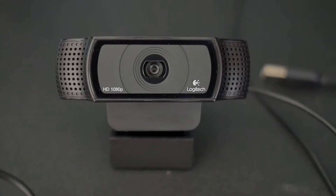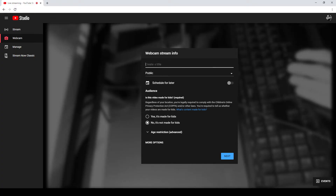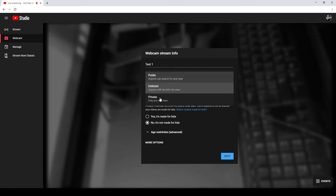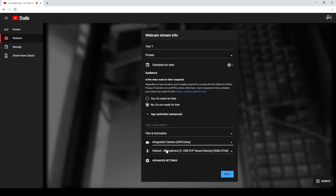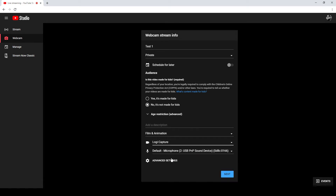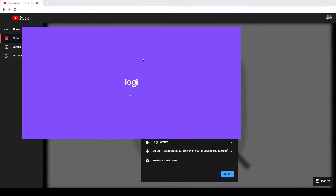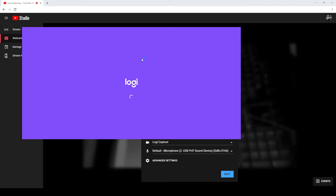The Logitech webcams are some of the best you can get, and I'm going to show you how to use it today for live streaming. So give your live stream a title — I'm just going to call it 'test one' and set it to private. I'm going to confirm I'm using a USB microphone, pick Logi Capture, and then open Logitech Capture. This fools YouTube into thinking it is a webcam device, and it does allow you to do a little bit more and a few better things as well.